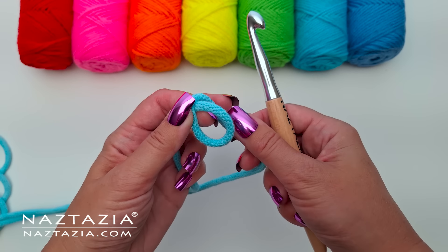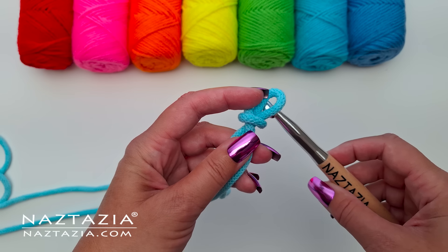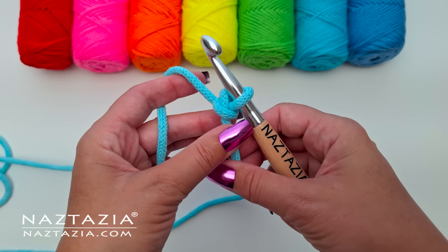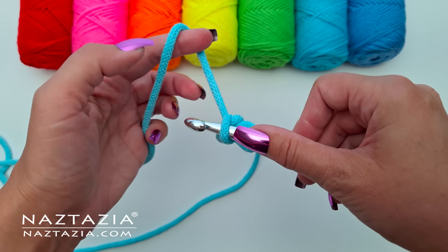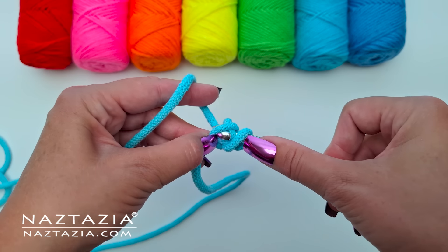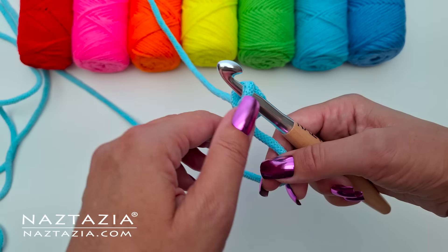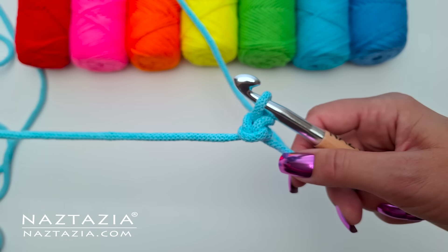I'm making a slipknot in the middle of my 3 yard cording and I'll have about 1.5 yards on either side of the slipknot. I place my crochet hook inside of the loop and I don't really tighten my knot at all, since I'll need to insert the crochet hook into the knot. I am inserting my crochet hook into that little bottom loop of the slipknot, making a yarn over my hook and pulling the loop through and then through the remaining loop on the hook. It's important to keep the two 1.5 yard strands on either side of the slipknot separate.